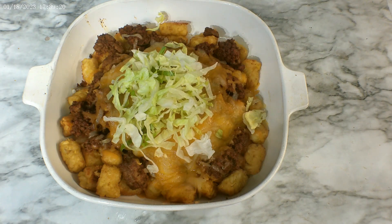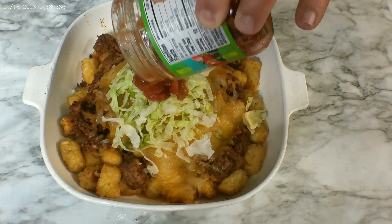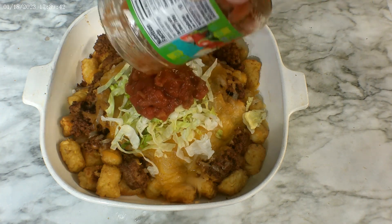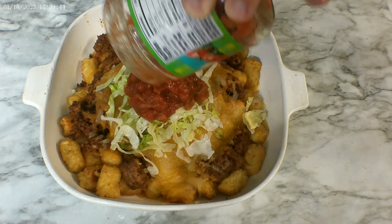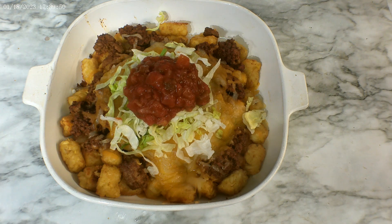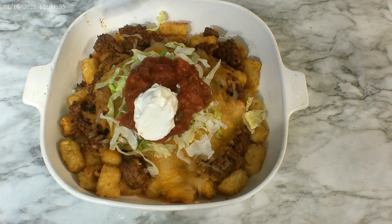First we're going to add a little bit of shredded lettuce. Now again, you build this how you want to build it — you don't want shredded lettuce, don't put it. You don't want salsa? Don't put it. You just want some Roma tomatoes? Put that. You want some olives? Go ahead and put that. I've only got a little bit left so I'm just going to dump it out of the jar. And I will use a spoon for the sour cream, because the wife will kill me if I don't.